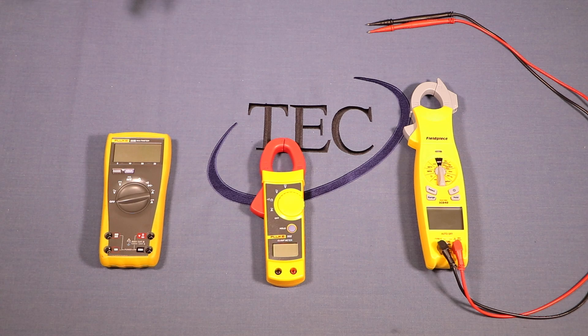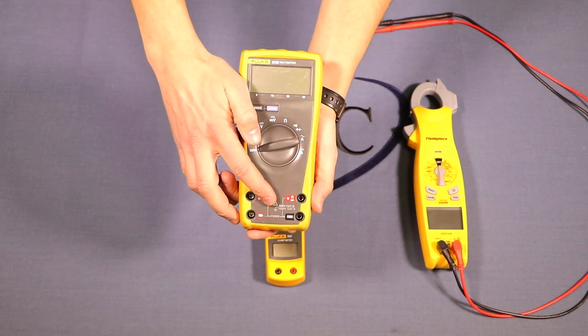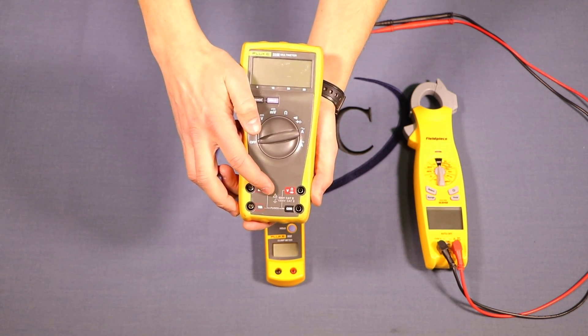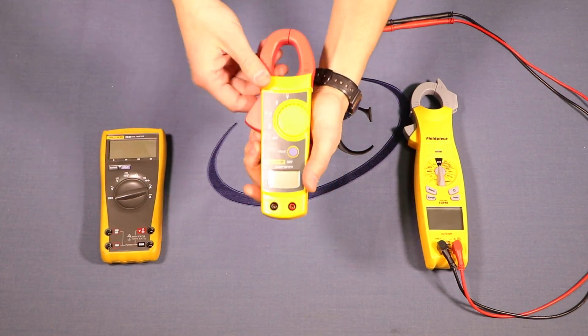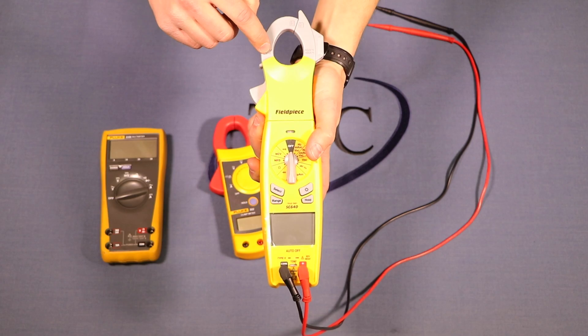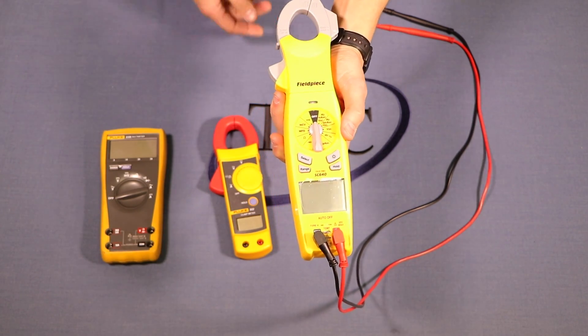If you're in the market for a new meter, here are some things to consider. All the meters we used can do everything we just demonstrated on the furnace. One important factor is the category rating. For HVAC work you'll probably want a Category 3 meter rated up to 600 volts. This one is Category 3 and 2, this one is Category 3 at 600 volts, and this one is also Category 3 at 600 volts — all fine for HVAC work.